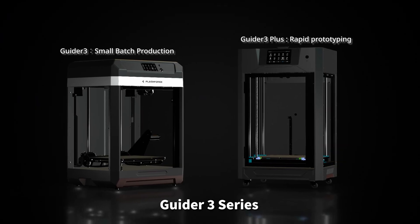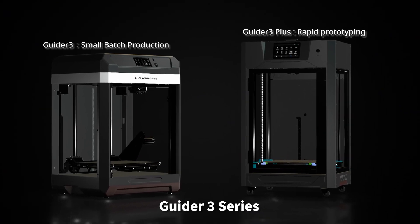Guider 3 provides an intelligent and convenient printing experience for education, small businesses, and individual users, empowers small batch production, and adapts to various applications.